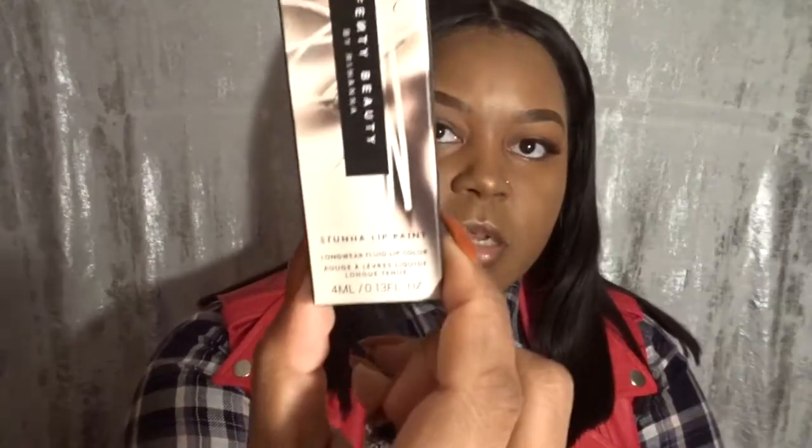The color is called Uncensored and it is a red liquid lipstick — it's called the Stunna Lip Paint. It's a long-wear fluid lip color, and I'm just going to zoom in on that.